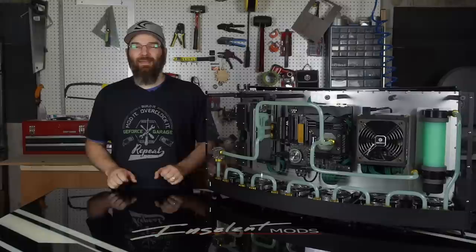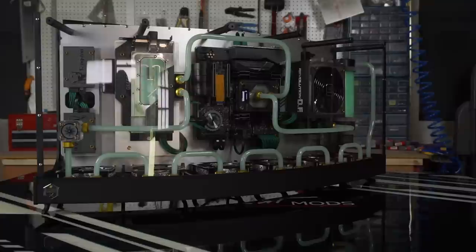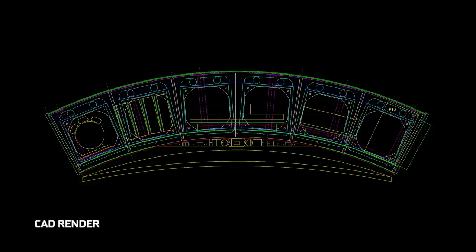Hi, I'm Joshua Judy and this is Ahead of the Curve. I got a 34-inch ultra-wide and I just love it for playing games, and decided that it would be really nice if there was a case that actually kind of hugged it. So I sketched it out a few times, liked what I saw on paper, and decided to learn to draft so I could get all my angles and my dimensions right.